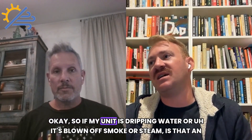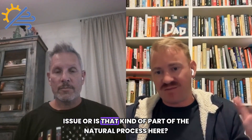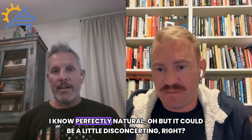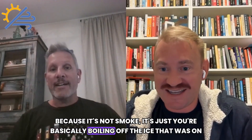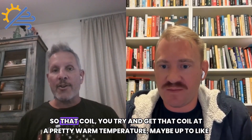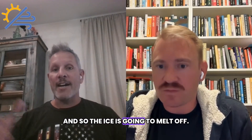If my unit is dripping water or blowing off smoke or steam, is that an issue or part of the natural process? It's perfectly natural, but it could be a little disconcerting. It's not smoke — you're basically boiling off the ice that was on there and it's evaporating off. That coil gets up to a pretty warm temperature, maybe 70 degrees, and the ice melts off.